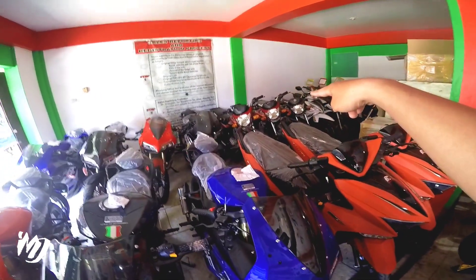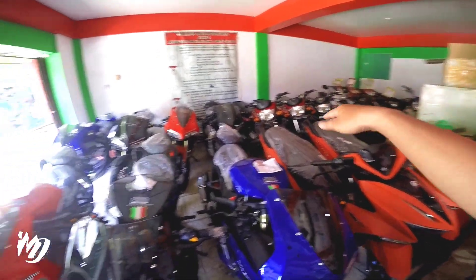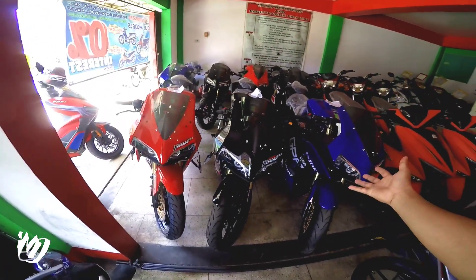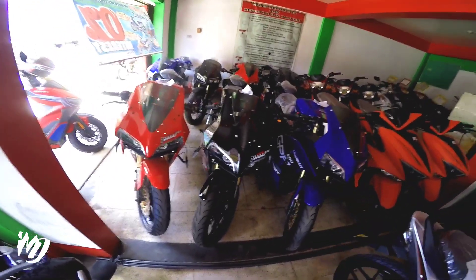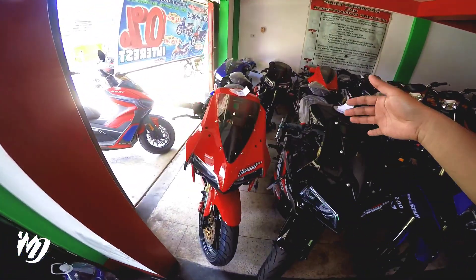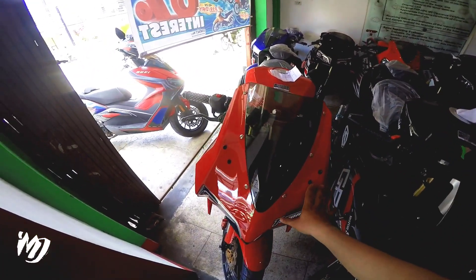Meron dun Star X175, tatlong unit. And then napakarami nilang available ngayon na 250 Explorer. Tinanong ko sila kung meron ng papel, nakapending pa siya, wala pa siyang papel.